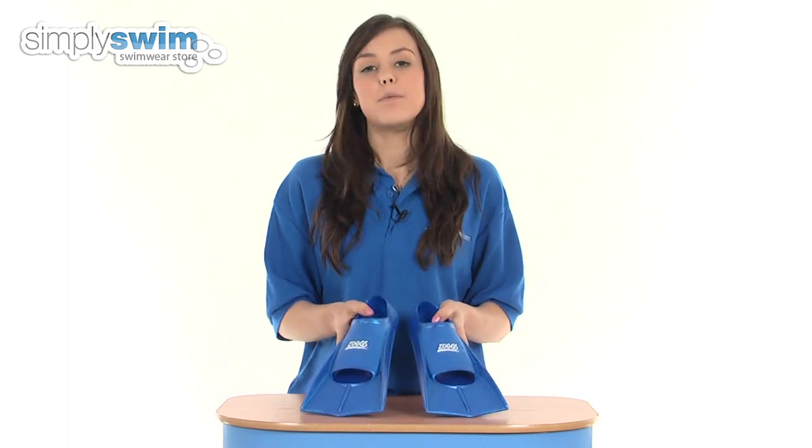These are available in a wide range of sizes designed for both men and women — a fantastic training aid from Zogs, so check them out here at simplyswim.com.